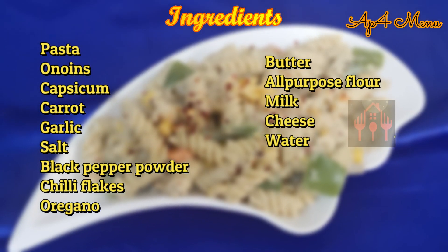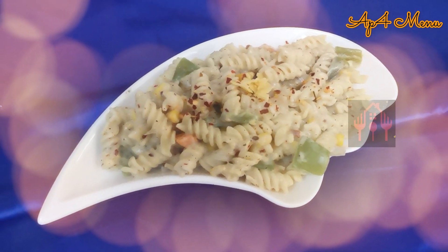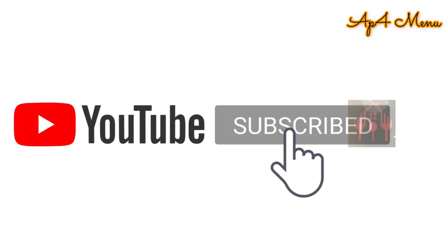How do you try this recipe? Please like this video. If you like this channel, subscribe to our channel. Thank you!